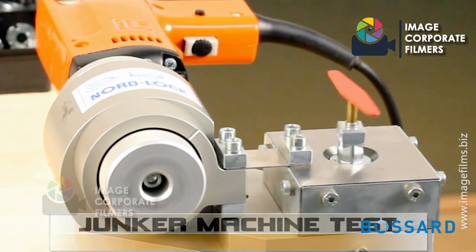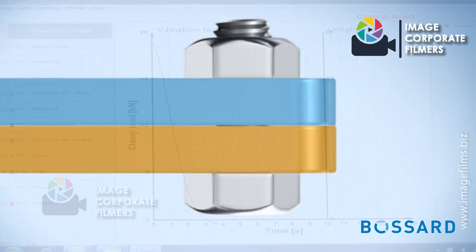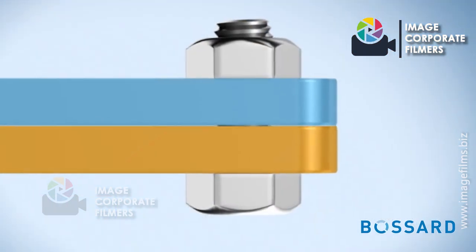NordLock conducts a Junker machine test as per DIN 65151 to test and compare the security of bolted joints.